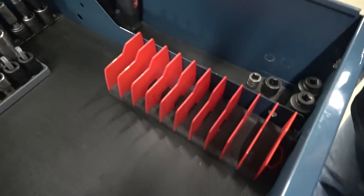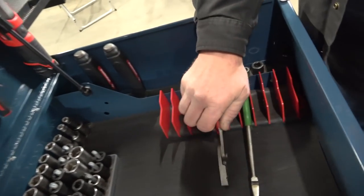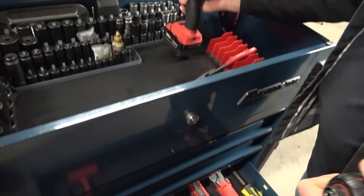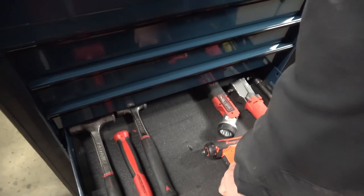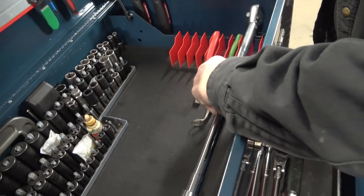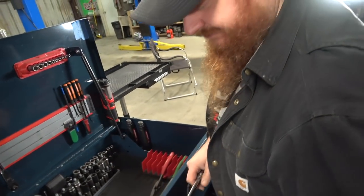Right here I have a plier organizer. Whenever I'm working, I'll just set pliers in there so they're not flopping around my box. When I have more than one impact out, I'll just set them up like this. Most of my 14.4 stuff has batteries on it because whenever you're moving the cart it doesn't fall over. This plier organizer is also good for holding my torque wrench so it doesn't roll around the box while I'm moving. It'll hold extensions and other ratchets too — so while you're working, just grab a tool and get after it.